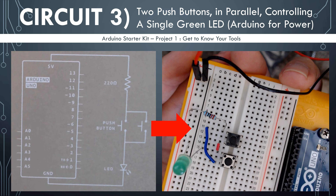In the next circuit, we are also going to be using two push buttons to control a single green LED, using Arduino for power, of course. The difference being, this time, instead of wiring up the push buttons in series, we are going to wire them up in parallel and see the difference in behavior between this circuit and the last circuit.